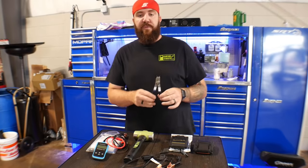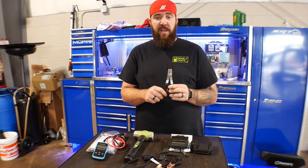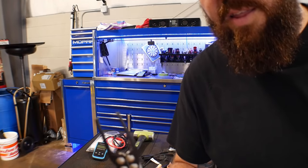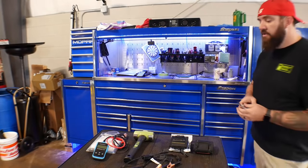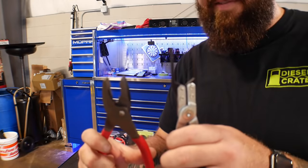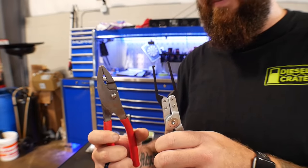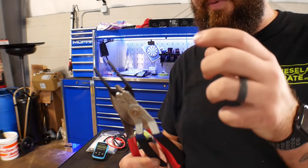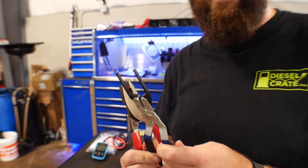Next one is going to be a set of relay puller pliers. Anybody who's ever pulled a relay out of a fuse box knows the headache of this one. These are by ABN, and how they work is they've got really tiny fingers — we'll get you a close-up here — little tiny fingers that are able to get in between the relays and the fuses. If you try to use a normal set of pliers compared to these, the normal set of pliers are like four times as thick and they don't get in between them. If there's a bunch of relays that are piled all together, they will not get in between those relays to pull them out. This will fit in between all the tightly packed relays to be able to pull them out.